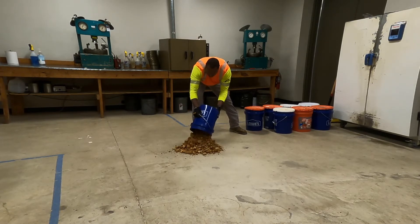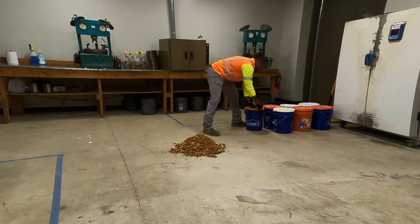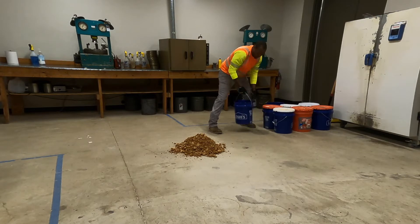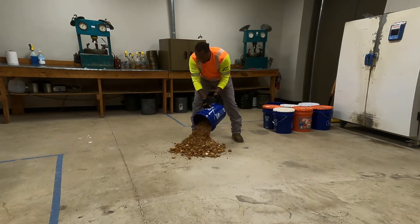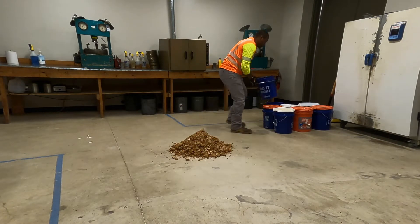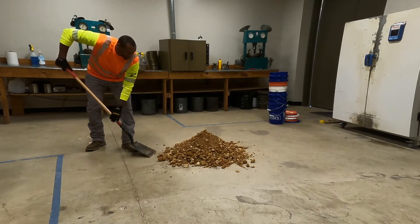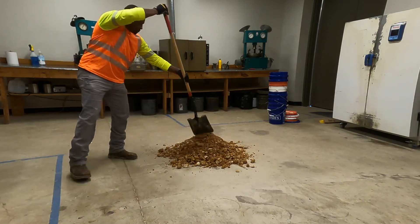Quarter the material by emptying each container or sample bag onto a clean floor or clean tarp. Optionally, use a mechanical quartering device or sample splitter to quarter the material in accordance with ASTM C702, Method A. Thoroughly mix the material using a shovel. When using a tarp, the ends of the tarp may also be used to mix the material.